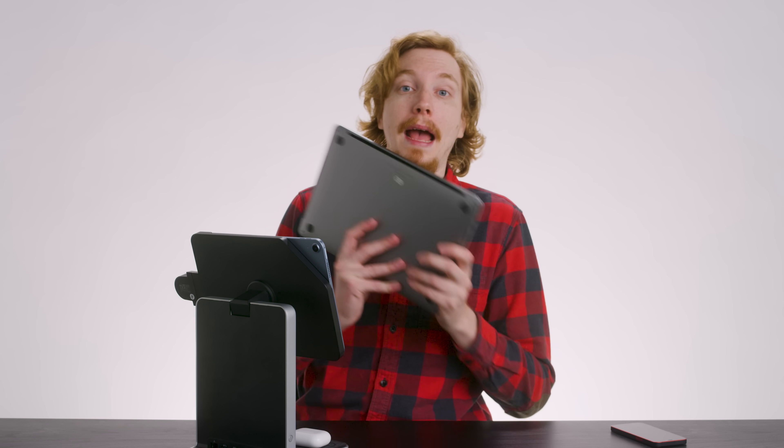How about going in the other direction and bringing your Mac screen to the iPad with Sidecar? You can do that, but only wirelessly, so it's not the most responsive experience. And unfortunately, this USB-C port won't pass through.